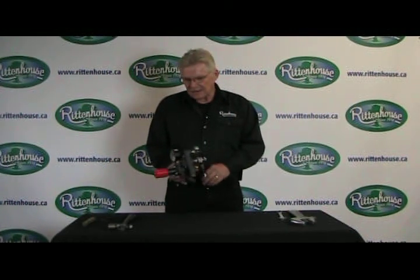Hey, Noel here from Rittenhouse again. I've got a VDR 50 regulator. It's used on several pumps that are fair size. It does attach directly to the pump and this is what creates the pressure.